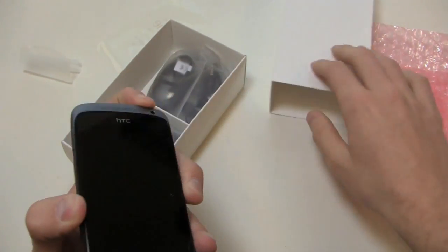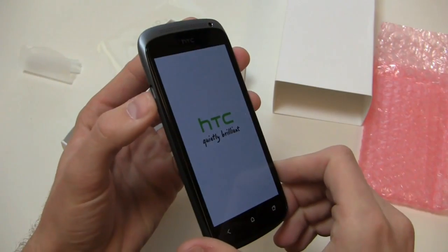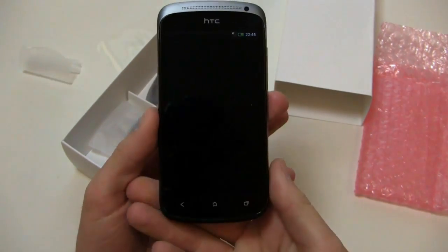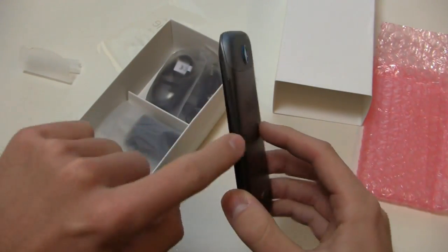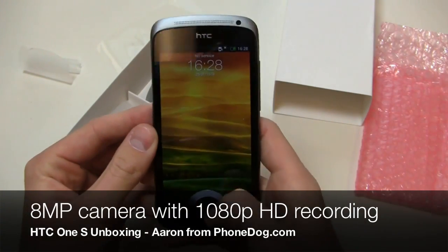Let's start that up and take a look at the boot animation. Micro USB charging port over here on the left side. You've got your buttons down here at the bottom — back, home, and then your running applications button. See how quickly that started up — quick boot with HTC. Volume rocker over here, camera on the back with a flash, and Beats Audio installed as well.